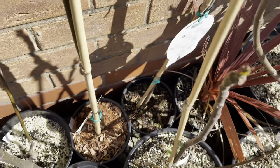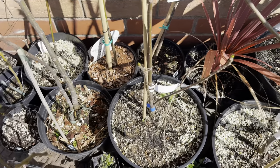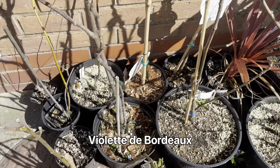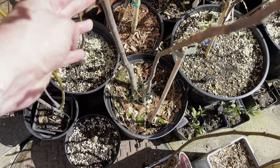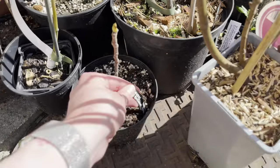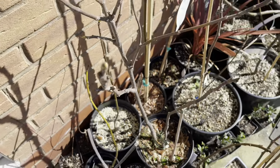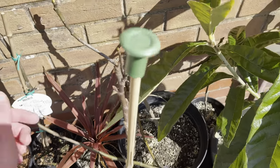I probably need to get that repotted - it's only in probably about a two-litre pot. There are a number of other figs I've got over winter as well. This one's a new one - it's supposed to be Violet de Bordeaux or VDB. It had about three root suckers. There are two separate branches coming from the roots here, and there was another one which I separated and planted up in the pot next to it. You can see most of them are starting to swell the buds at the end now. There are more different varieties of figs here as well - I'm not going to go through every single one.